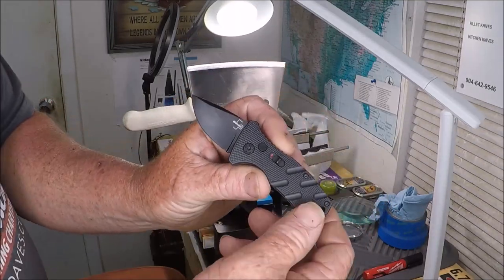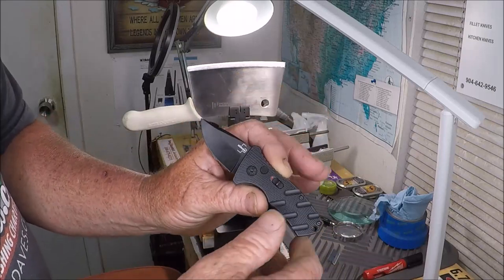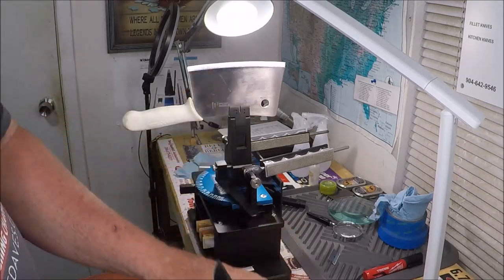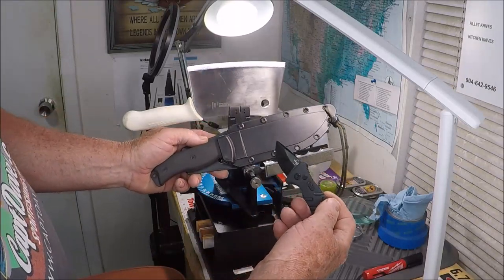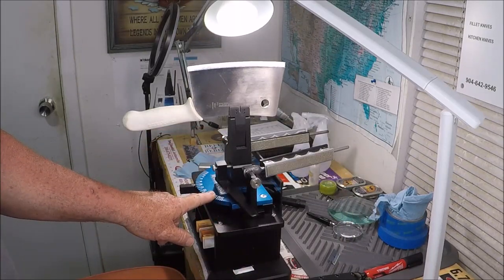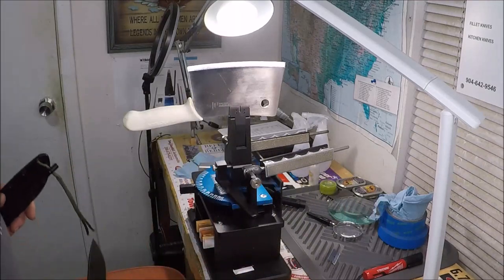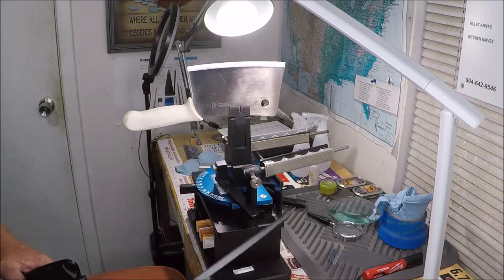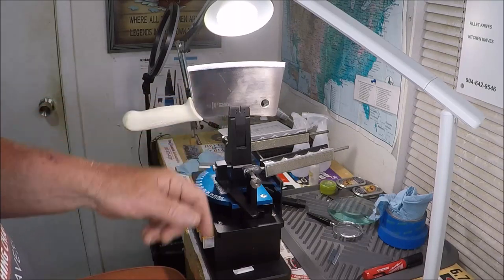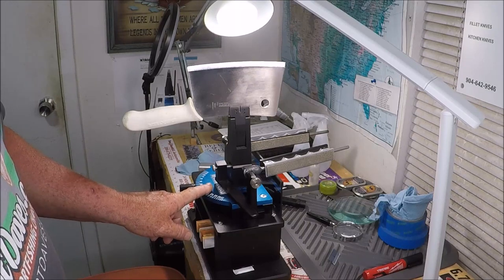That's the difference between a Lansky or any of these little small sharpeners that are kind of limited — there's nothing against them — but the Wicked Edge can do multiple different types of knives all in one shot. I'm loving my Gen 3 Pro. From a two-inch blade to about a six-inch blade to a butcher cleaver — that's what I do, and that's the reason I have the Wicked Edge here at Quality Knife Sharpening.